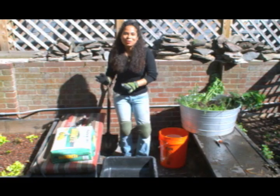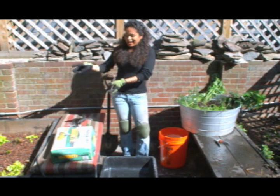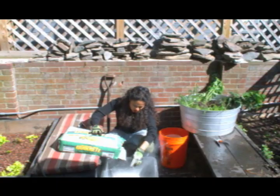I'm gonna mix my mortar now. I've got a bag of Quikrete here and I'm just gonna mix up half of the bag first. It's an 80 pound bag of concrete, so imagine with water it's very heavy, so I want to just start with half.